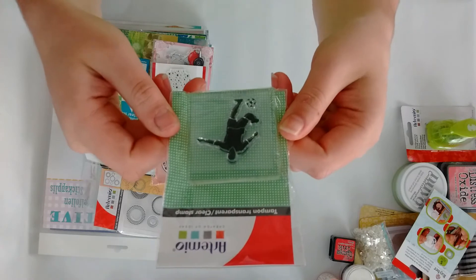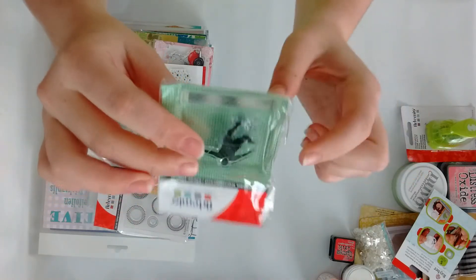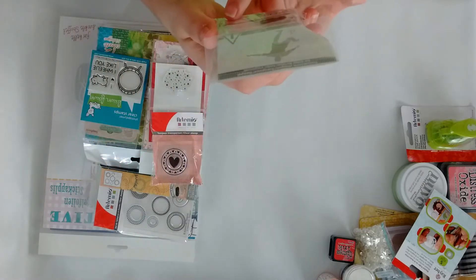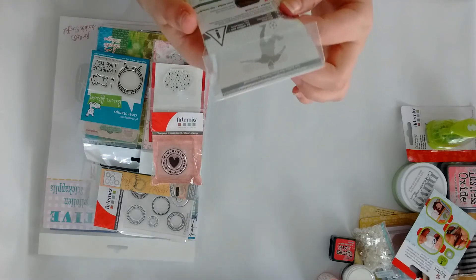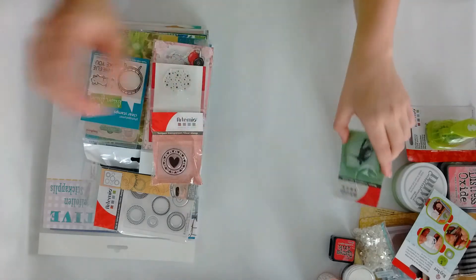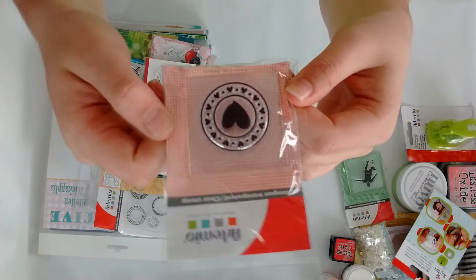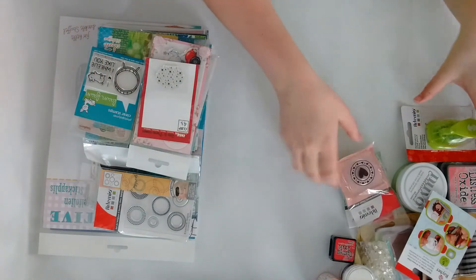Let's start with stamps! I grabbed this one which is a soccer player — this one comes on an acrylic block and is from Artemio; I didn't know that brand before, they're from Italy. They don't seem to have names. Also from Artemio I grabbed this heart, which is so adorable, and it also comes on an acrylic block.